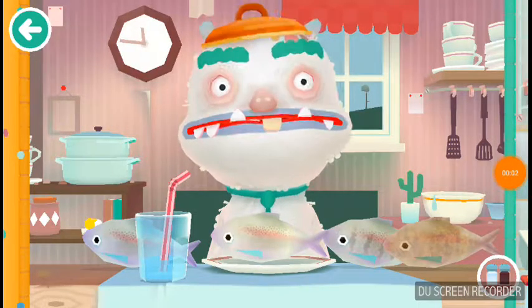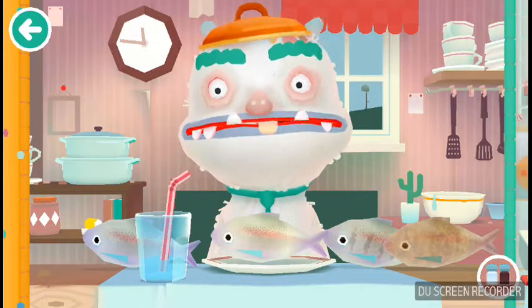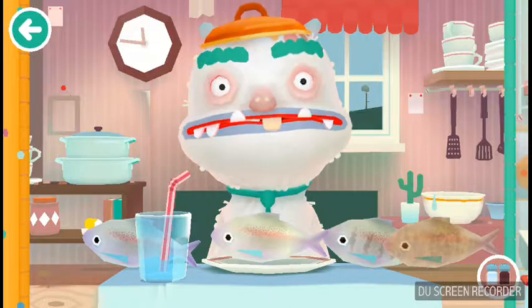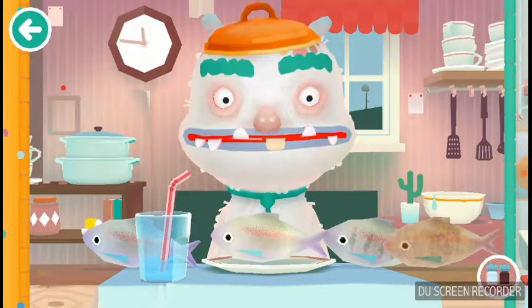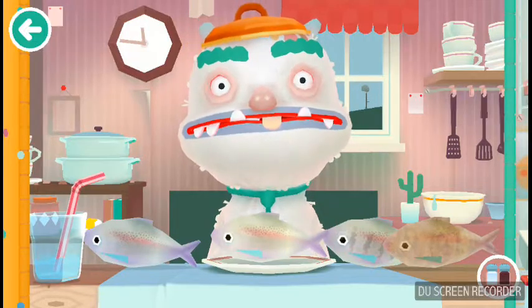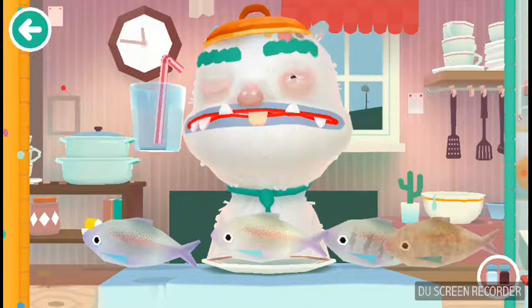Today we're going to do a taste test with these fish. I got raw, boiled, fried, and grilled. Alright, so first, I got some water too, in case things go wrong.